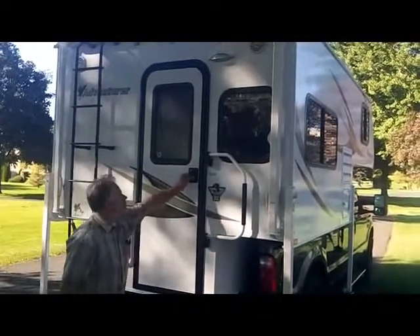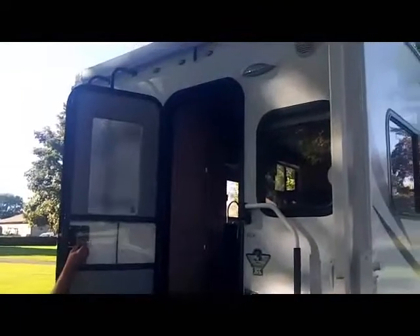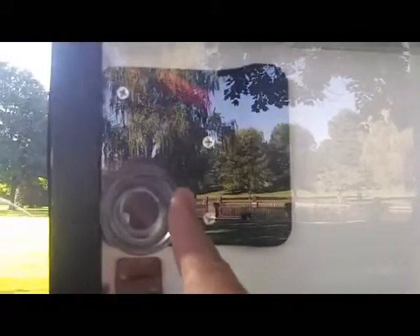One of the nice features for 2013 is the new friction hinge door. You can open it up and put it in whatever position — no need for plastic door catches or gas props that break. It stays in windy conditions wherever you set it. It has a new, heavier, triple-thickness frame screen door with a kick panel below and a clear solid plastic insert for better sealing.